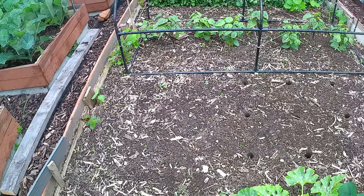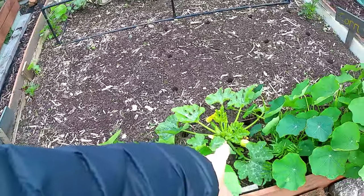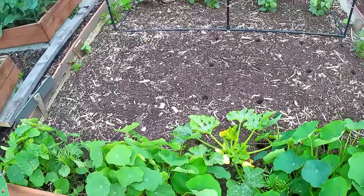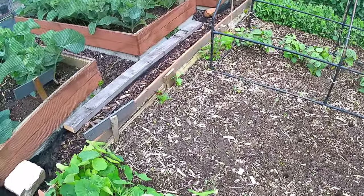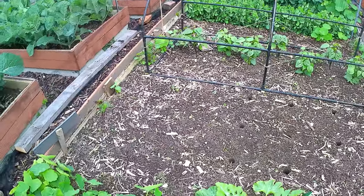And that's the three sisters method. So we'll have corn or maize, we'll have pumpkins and squashes. As you can see there I've got a courgette - or for you guys in North America, a zucchini plant - and then I've got my beans there. The pumpkins will spread throughout all of that area and hopefully we'll get a decent crop. So that is the plan for this morning, and then I'll see what else I can get on.